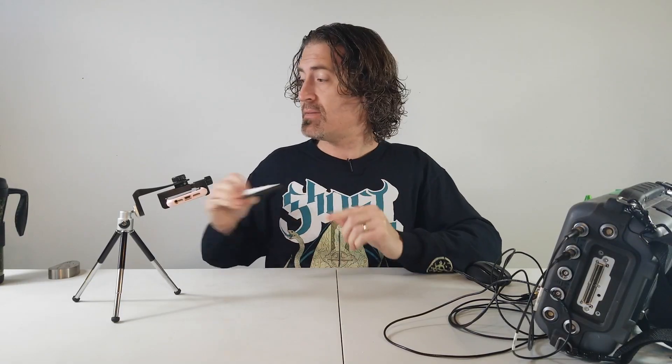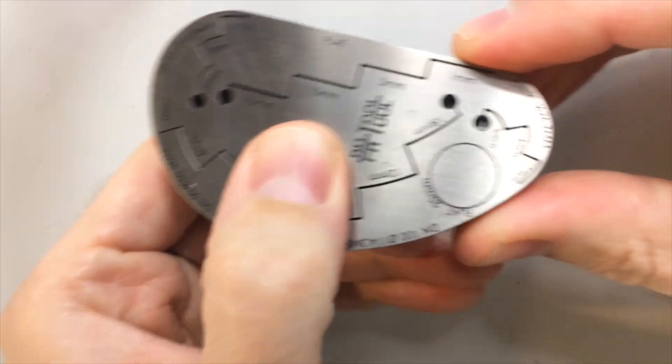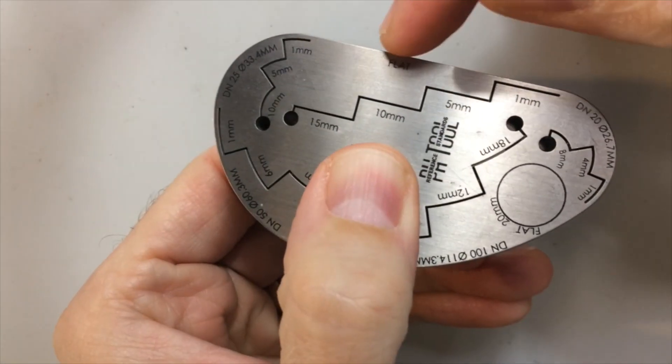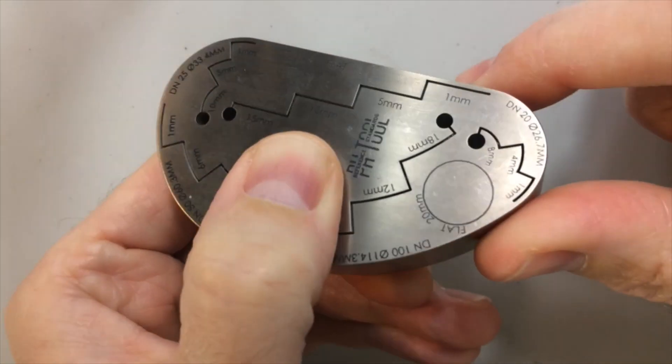Most flat step wedges have five steps. On the ERVD block it may look as though there are only four steps available on the flat step wedge. However, there's an extra area over here which serves as the fifth step.